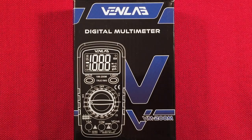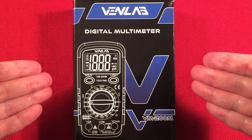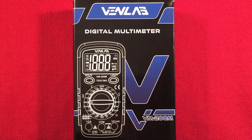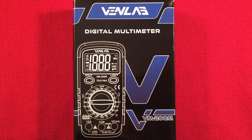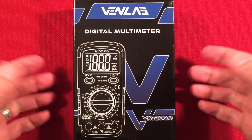Hello and welcome to Tuner Tips by Todd Ebert. In front of us we have the VenLab VM200M. This is a digital multimeter on the cheap. You can find this on Amazon retailing for $9.99. Currently at the making of this video, you can find it with a coupon for 49% off, bringing the price down to $5. What an amazing bargain. Let's check it out.